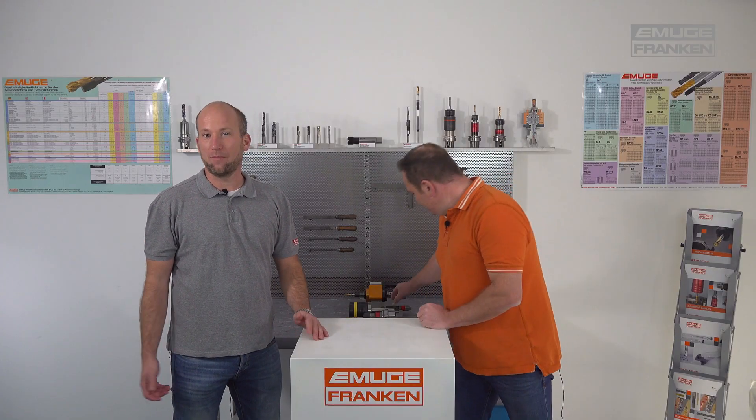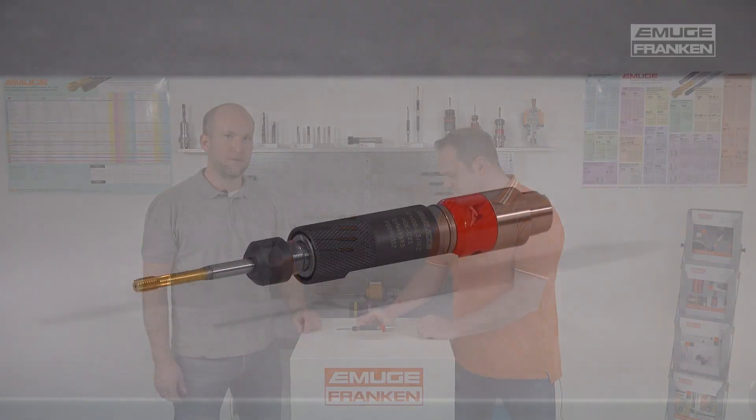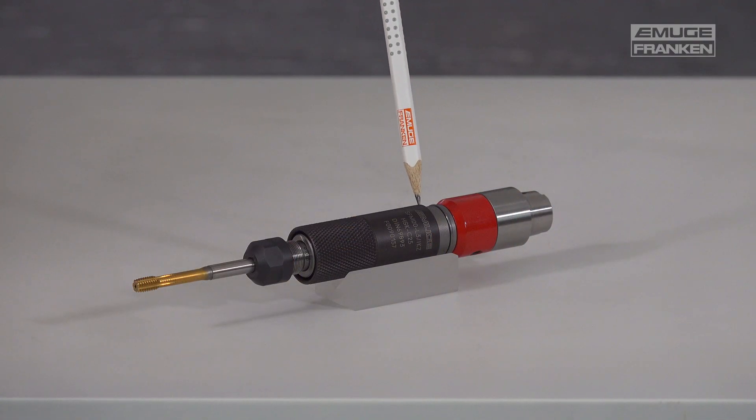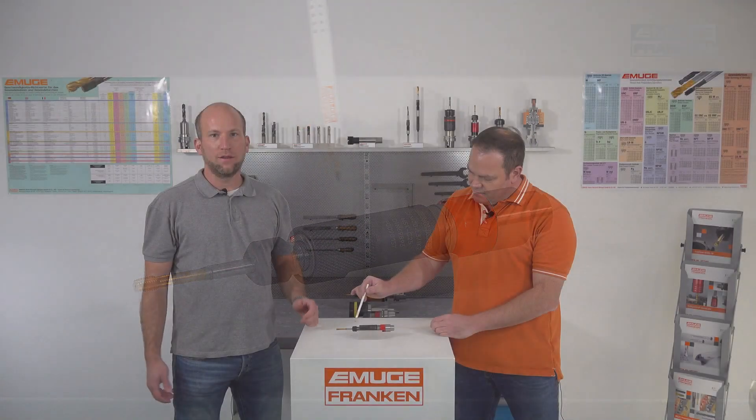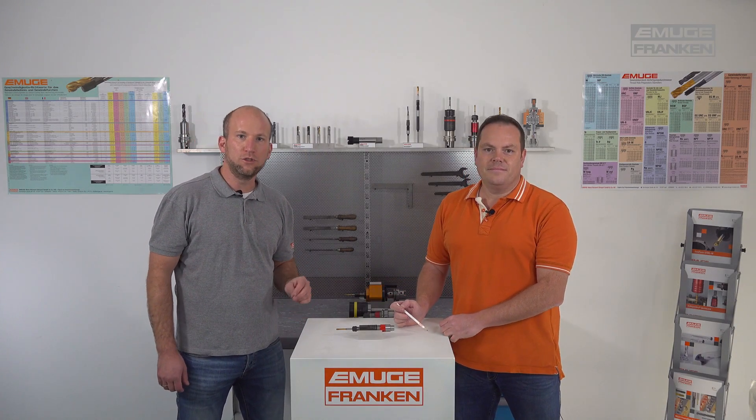Another type of tap holder is the SFM tapping holder. Due to their slim design, these are often used on transfer lines and multi-spindle heads, often for components that are manufactured in large quantities.